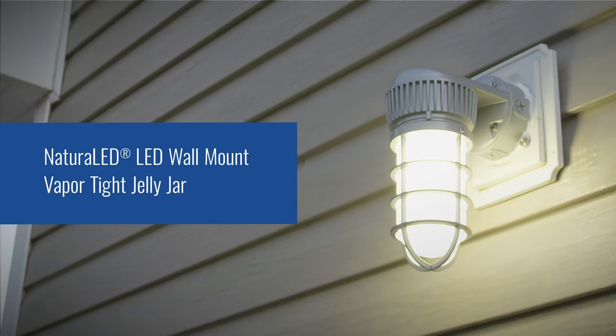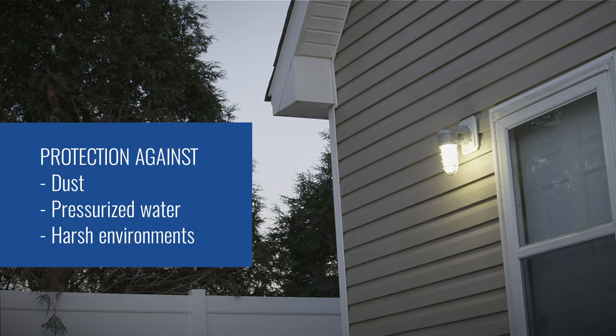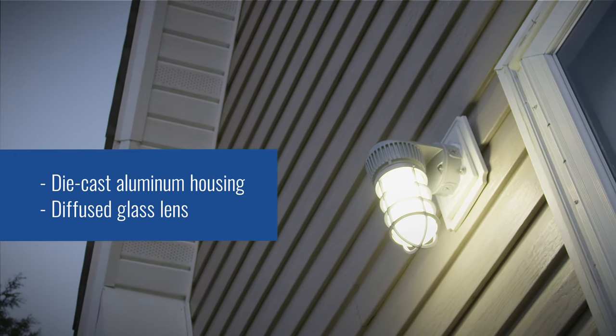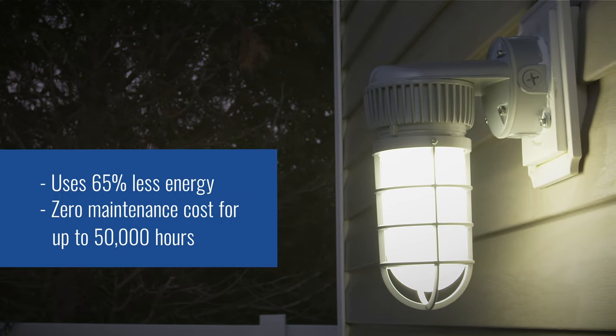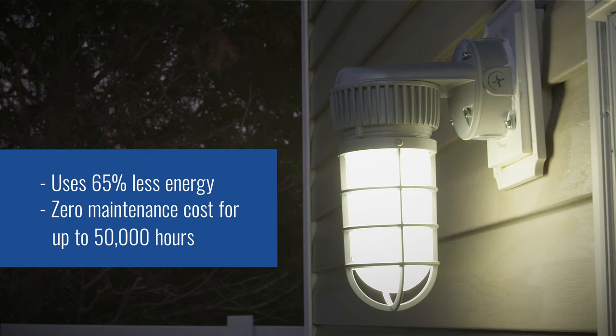The Natura LED Wall-Mount Vapor-Tite Jelly Jar will provide protection against dust, pressurized water, and harsh environments. It's also constructed with cast aluminum housing and glass lens. It's available in two different mounting options — ceiling and wall. And it uses 65% less energy and zero maintenance costs for up to 50,000 average life hours.